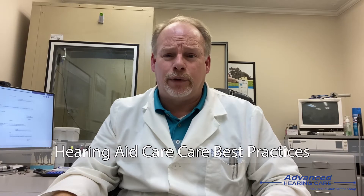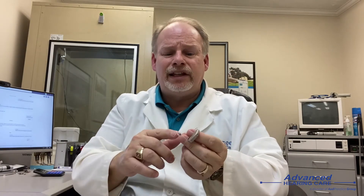Hi, I'm Sam Hamilton with Advanced Hearing Care, and today I'd like to show you how to care for your hearing aids. One thing we want to make sure we do is clean the hearing aids each time we take them off. If we have a hearing aid that looks like this right here, which is a receiver in the canal hearing aid, the main thing to clean is the little rubber tip on the end of the hearing aid.